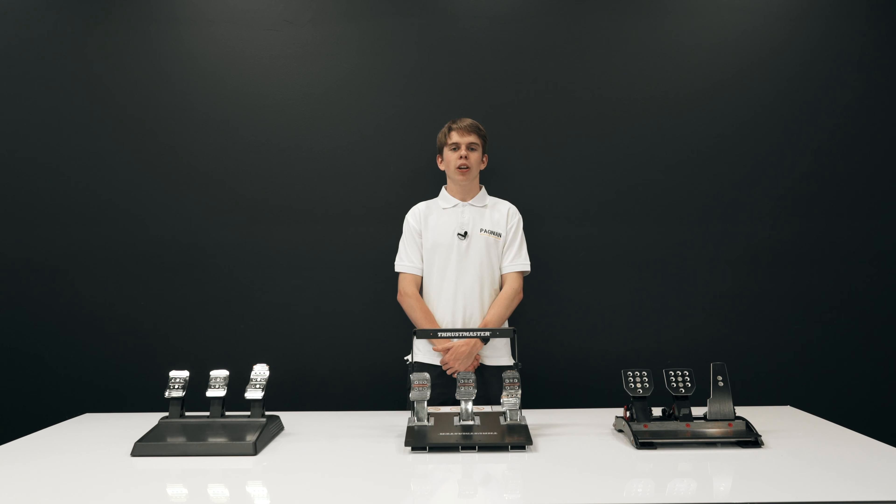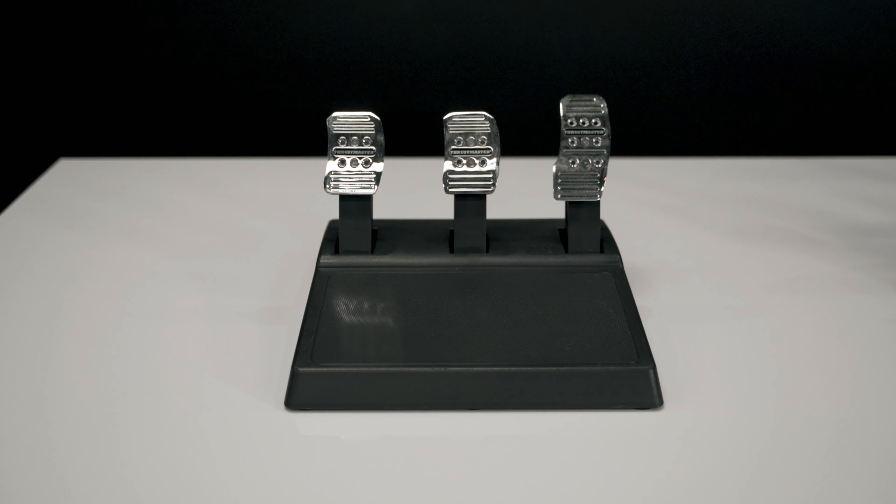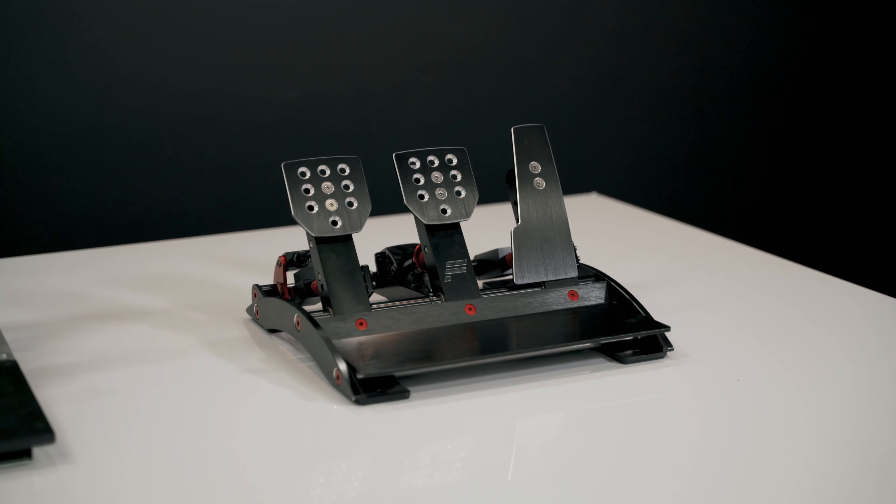In this video I'm going to be going through the most common and popular pedals for purchase: the standard T3PAs by Thrustmaster, the T3PA Pros, and the Fanatec Clubsport V3 pedals.